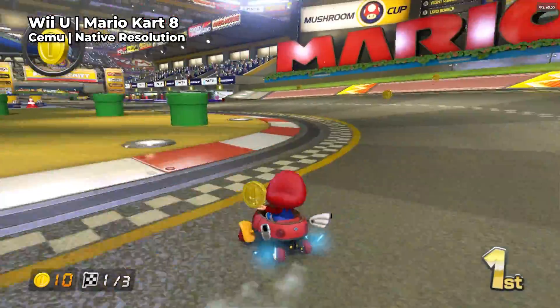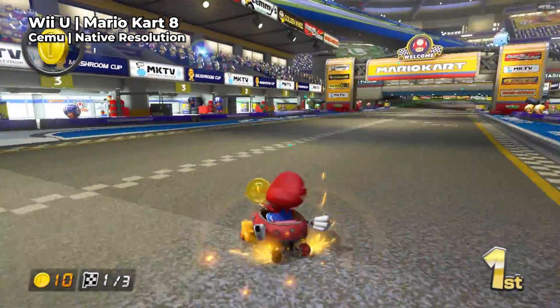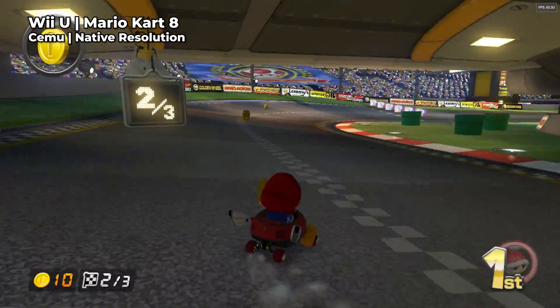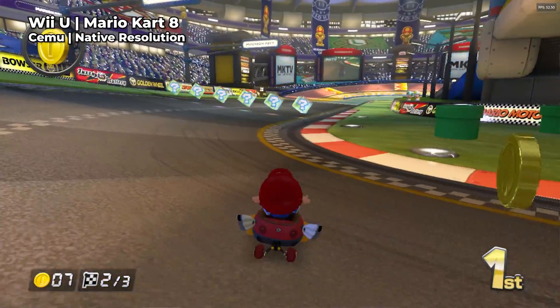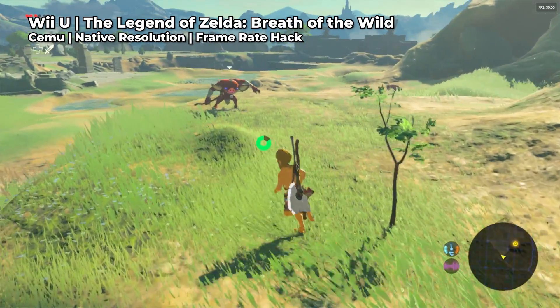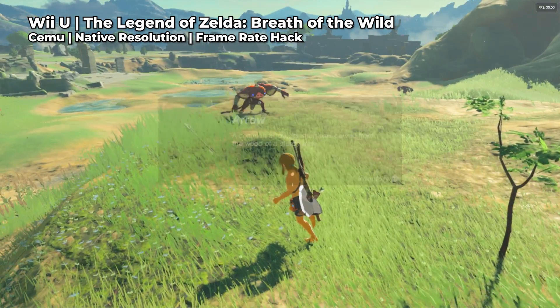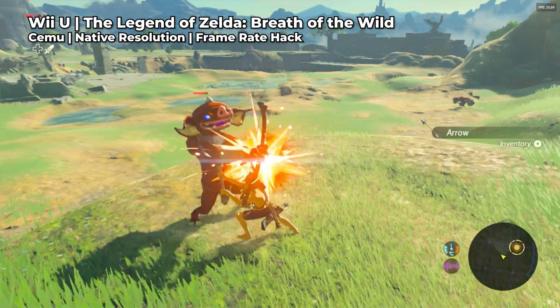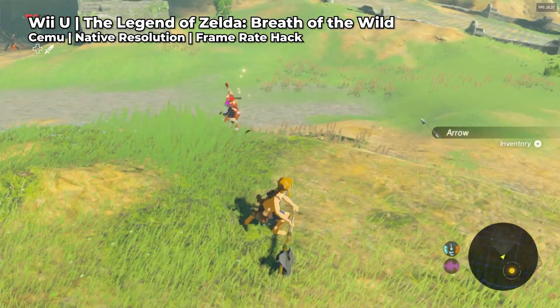Wii U emulation on the other hand is in a really good place and every game I tested ran pretty well. I got the occasional stutter every now and then but this is all extremely playable. The only game that I tested that's probably not quite at a good enough level was Breath of the Wild, which was dropping frames a little bit too often — and that's even with the framerate hack applied.